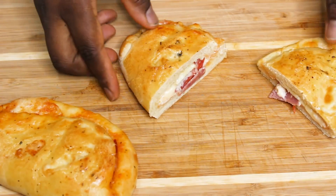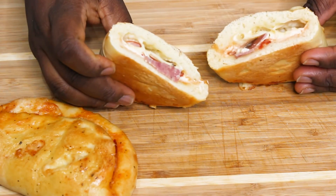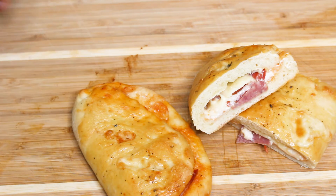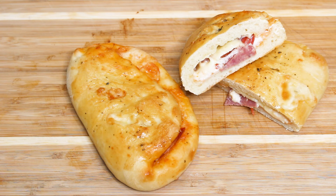This is great for a lunchbox or after-school lunch — you can even use it for breakfast with a coffee or tea. The possibilities are endless! I hope you guys will like it and give it a try. If you have any questions, please leave them down below and I'll do my best to answer them. Thank you for watching, see you in the next video, bye!